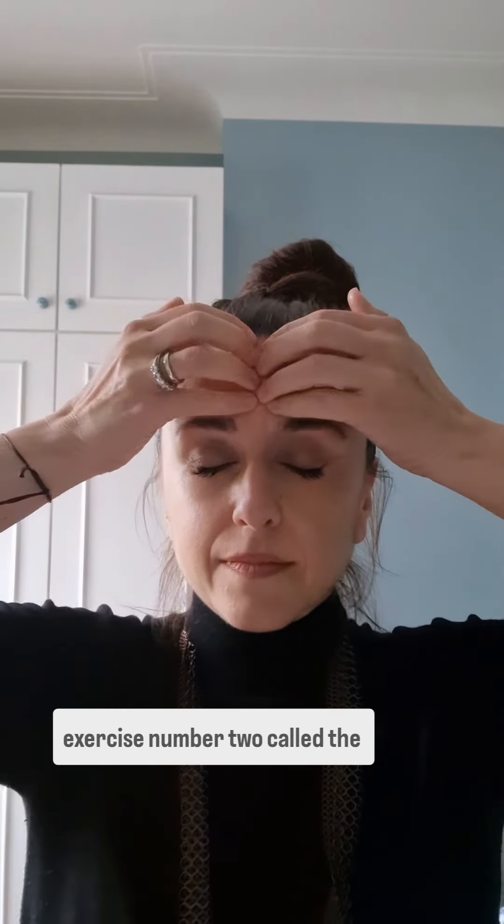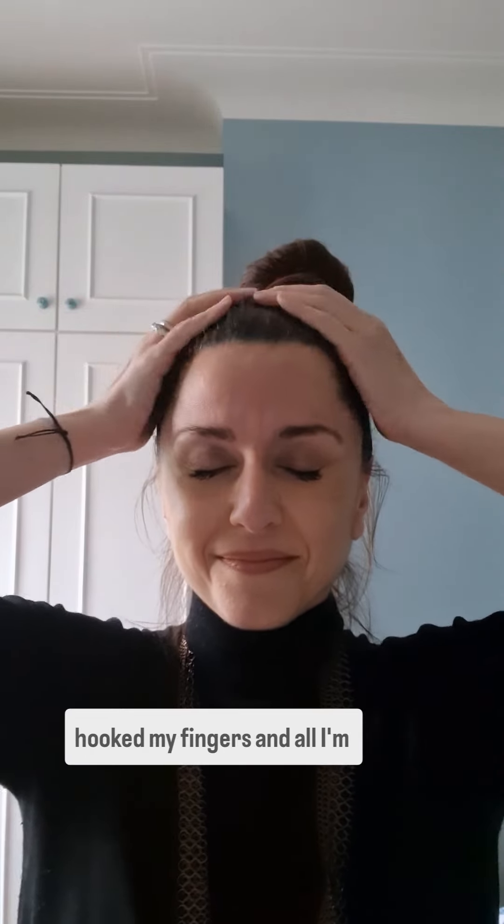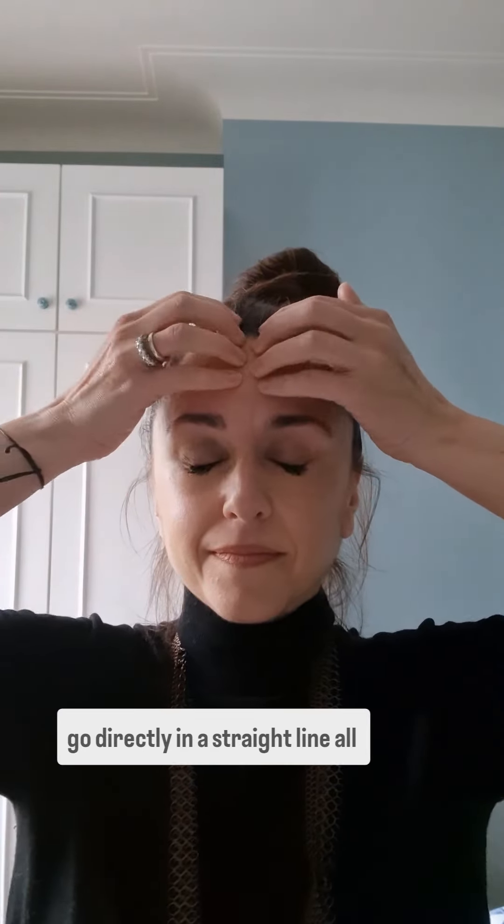Now we go on to exercise number two called the Crown Pull. As you can see, I've hooked my fingers, and all I'm doing is going up from between the eyes, all around the skull, creating space on our head — starting between the eyes and going directly in a straight line all around.